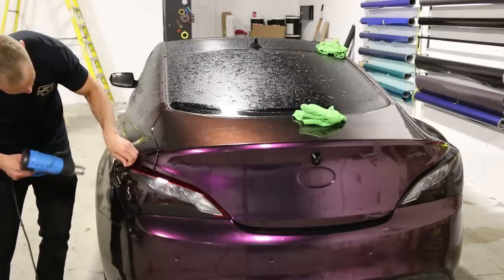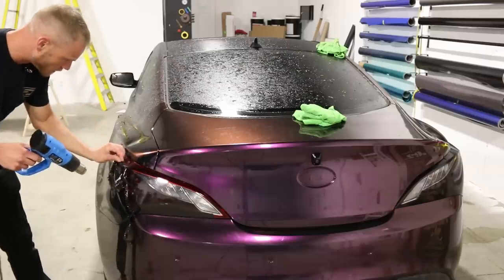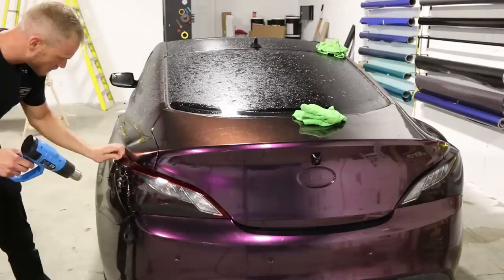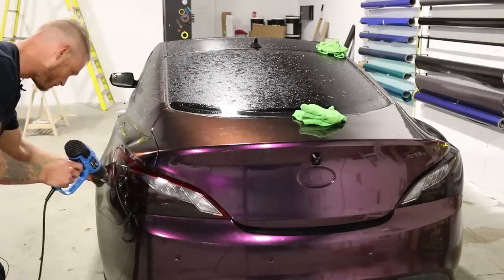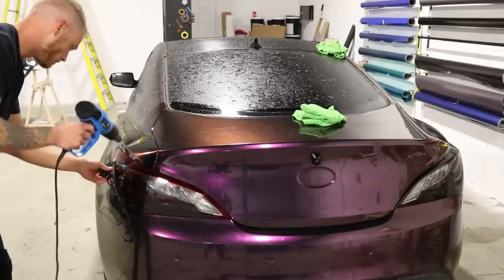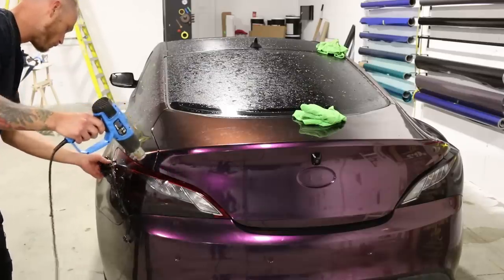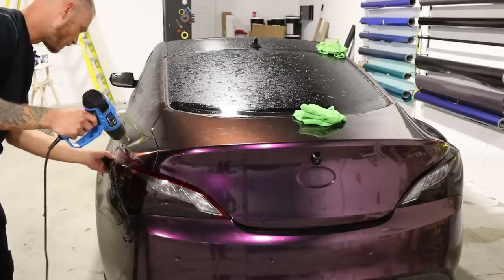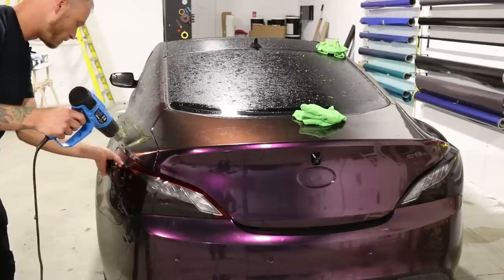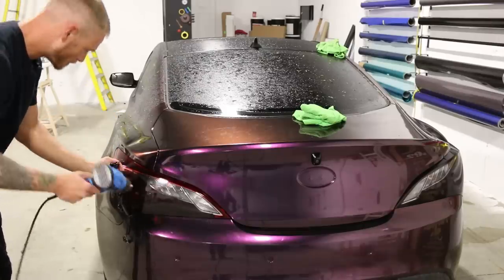You can see it just kind of crumbles. But the fact that it's not leaving any adhesive behind is the best part about this. So I'm going to heat that up quite a bit on the top and then keep the heat gun away and try to get it to come off in one shot. Just that little bit on the top there — there we go.